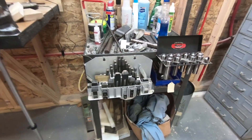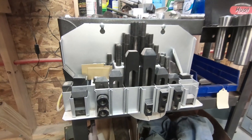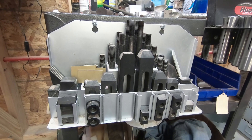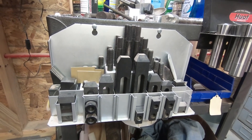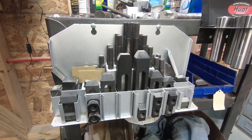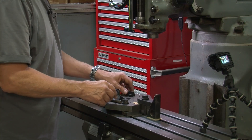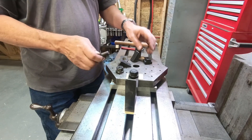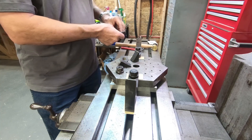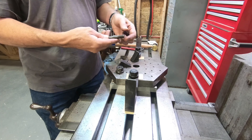Sometimes you need to use step clamps. We have a kit of step clamps and it consists of several parts. In the kit we have basically three different sizes of clamps, several different sizes of studs, and different sizes of step blocks. First of all there's the T-nut — this T-nut is what fits down inside the T-slots on the milling machine.